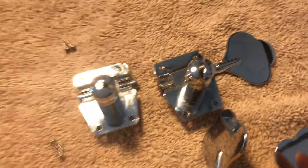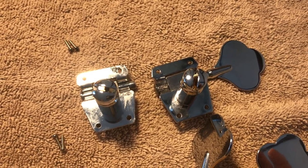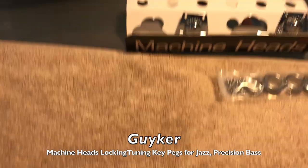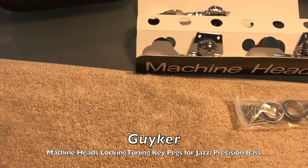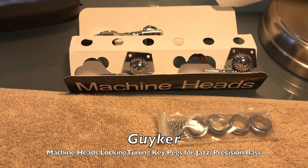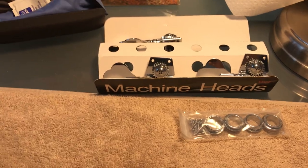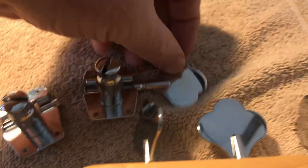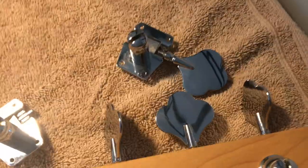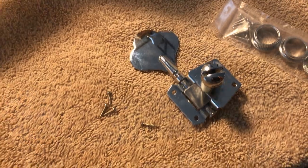There's the old one on the left and the new one on the right — all we need to do is put it in and put the screws in and we're done. The tuning machines' brand name is Geiker — G-Y-K-E-R. For the price, they feel very solid and are pretty much an exact match to the existing machine heads that came with the bass.